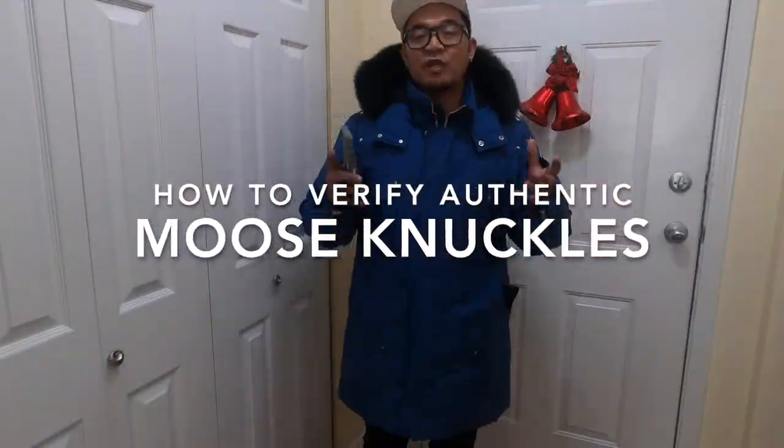Hi guys, welcome back again to the channel. Today I'm going to show you how to verify if your Moose Knuckles are authentic. First, you have to make sure that you have an NFC reader on your phone — it doesn't matter if you have an iPhone or Android. NFC is an app or technology that allows users to exchange digital content online.